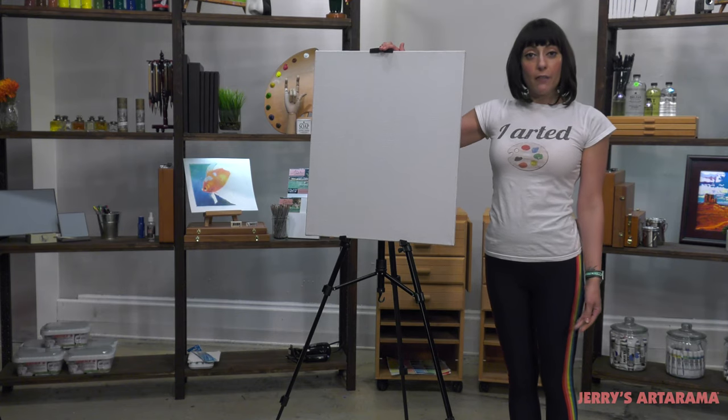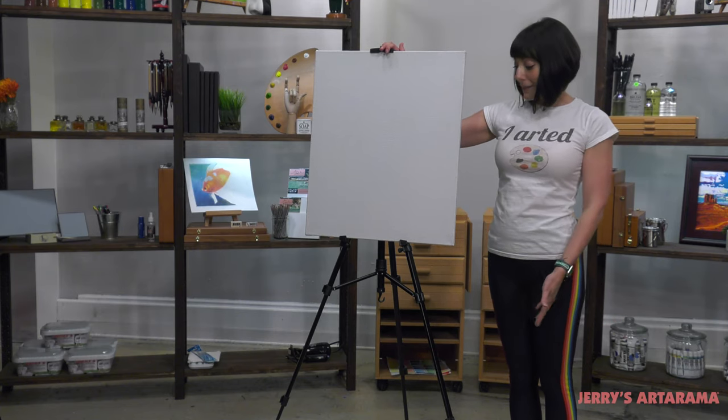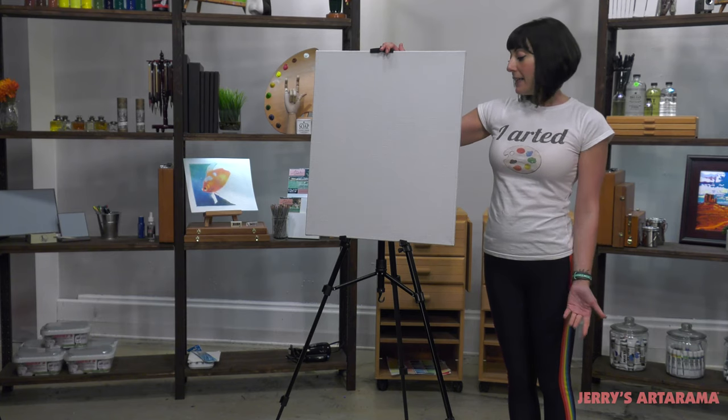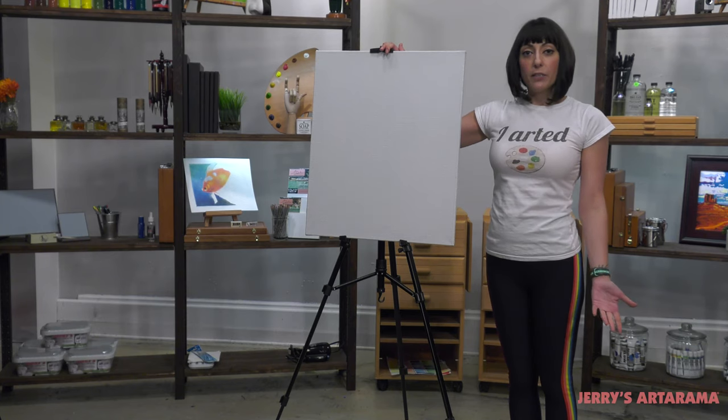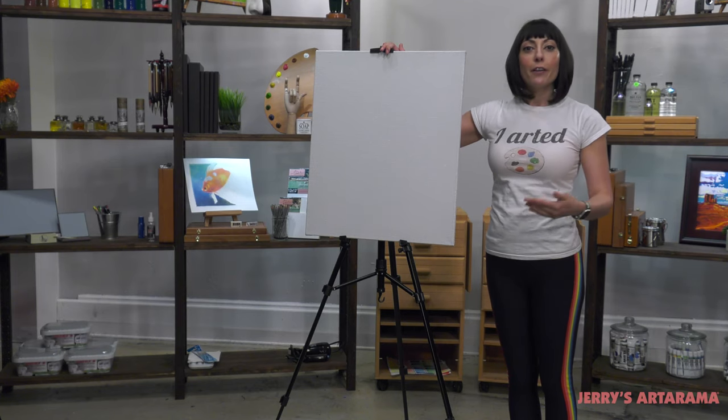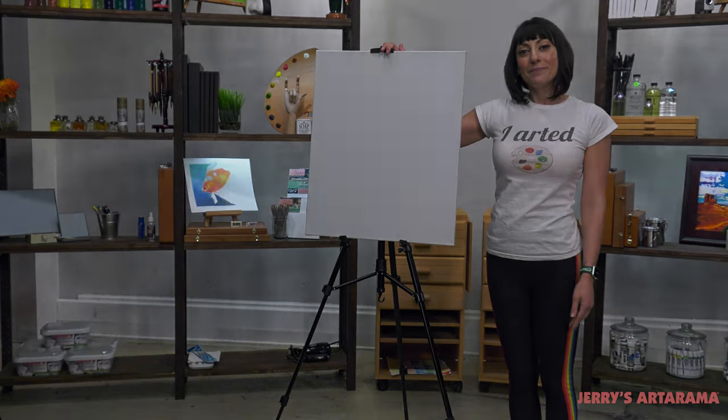So the Valeri travel easel is an amazing item. It's very versatile and very easy to use. It'll be great for any painter that either doesn't have enough room and wants to use it on their table, or a traveling artist that wants to use it plein air.